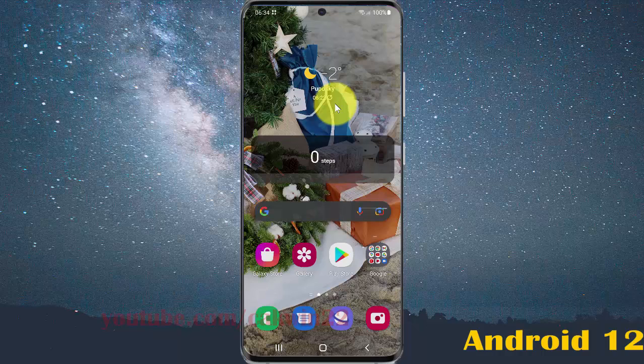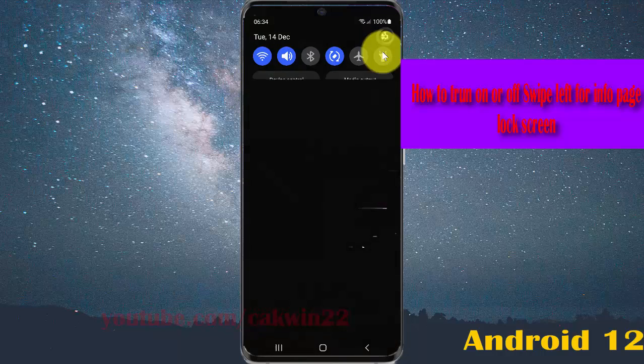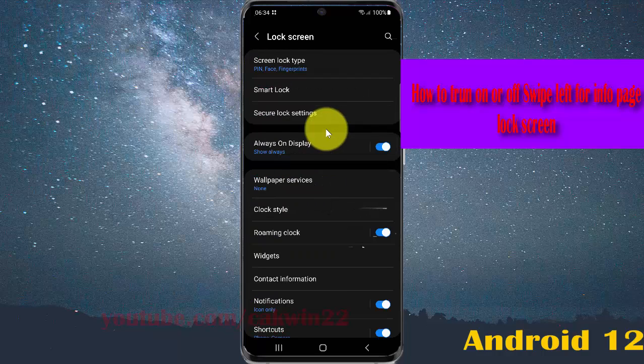To turn on or turn off swipe left for info on the lock screen in Samsung Galaxy S21, S21 Plus, or S21 Ultra: open Settings by swiping down the notification panel and tapping the settings icon. Scroll down the settings screen and tap Lock Screen, then select Wallpaper Services.